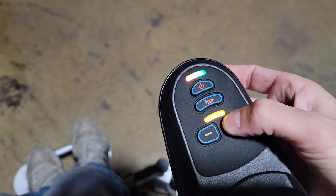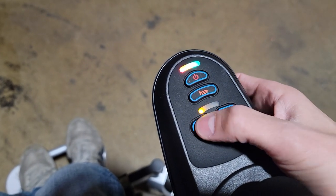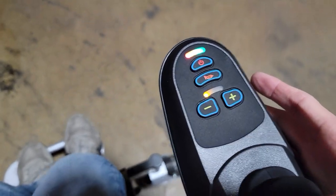You also have your adjustment of speed. If we go ahead and hit the negative button here, it's only going to go about one mile per hour. Therefore it's much safer for young adults or young kids.